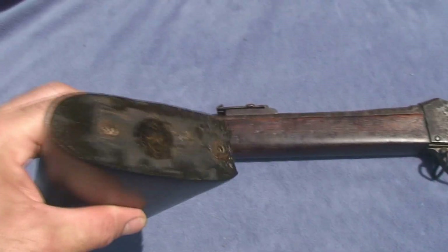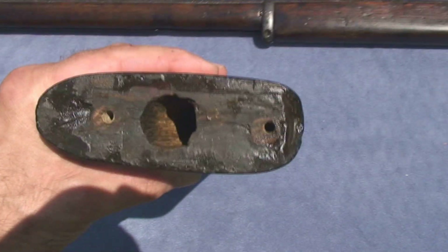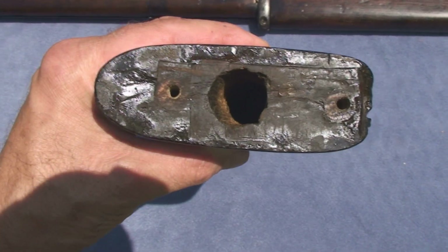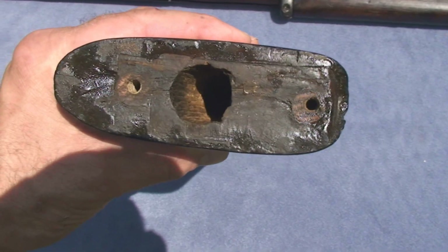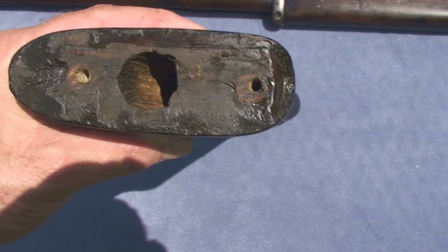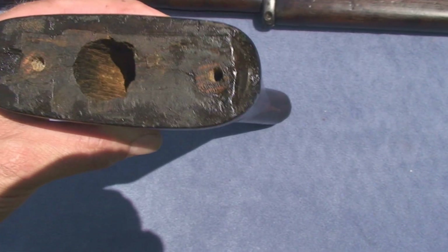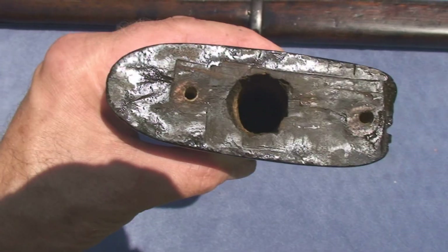On the back of the buttstock, the screw holes for the screws were completely rotted out. I drilled into the buttstock with a half-inch drill bit, about two inches deep, and installed a couple pieces of half-inch dowel rod. I epoxied them in place and that took care of that.